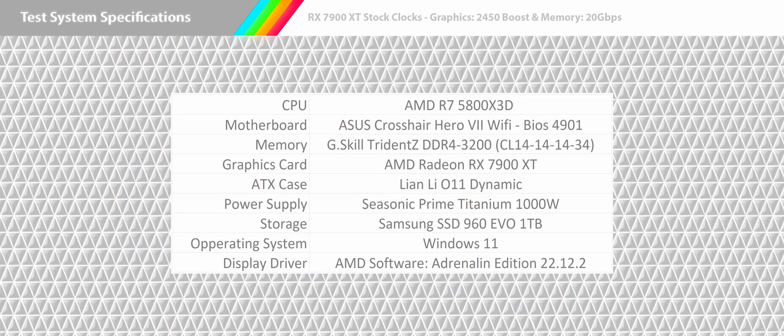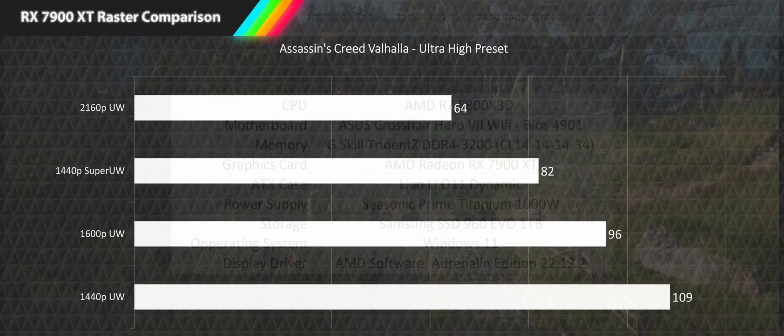Today we'll be testing in four different resolutions: 4K ultrawide, 1440p super ultrawide, 1600p ultrawide, and 1440p ultrawide. We will be testing the AMD Radeon RX 7900 XT at stock settings on our AMD R7 5800X3D test system, running G.Skill Trident Z DDR4-3200 at low latencies and the latest Adrenaline Edition drivers 22.12.2. Let's get into the benchmarks.